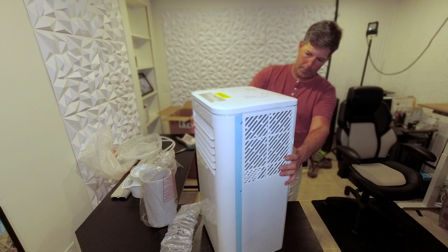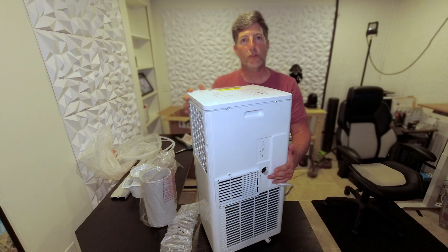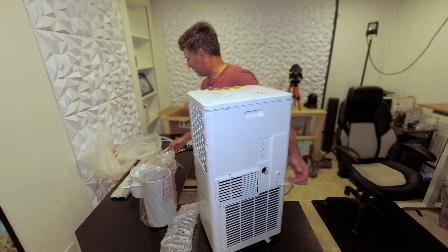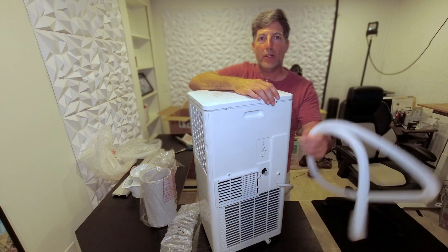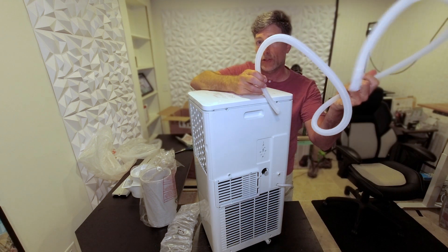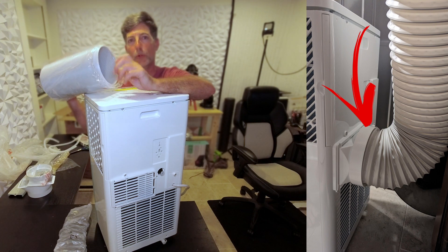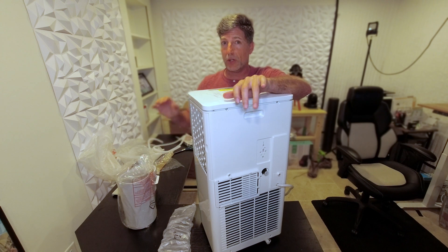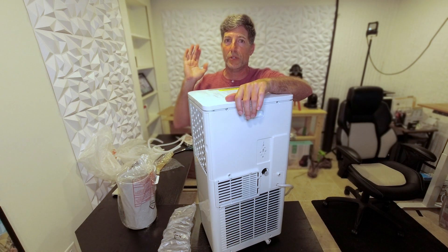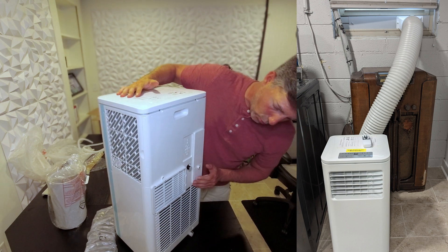On the back, this plug is where you'd use it as a dehumidifier — that little rubber piece just plugs in here. You need to have this drain into a bucket or ideally into an outside drain. When using it as an AC, all the moisture is going to be expelled through the exhaust hose. You want to make sure you install this into a sliding glass door or a regular window.